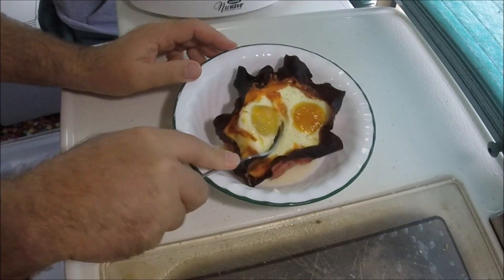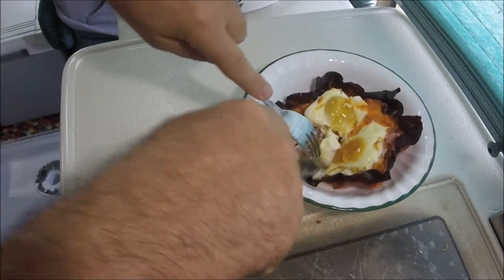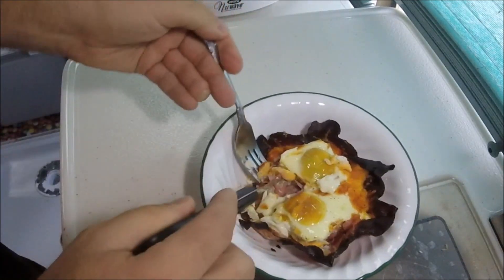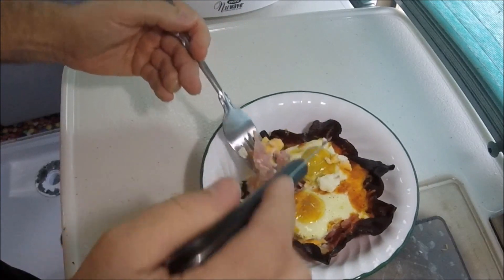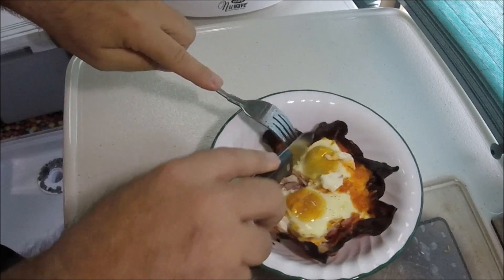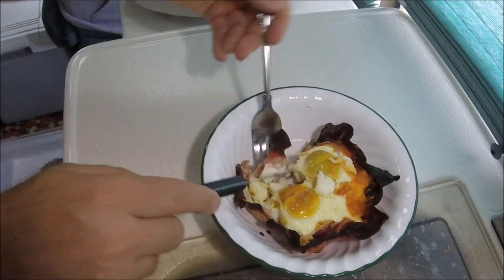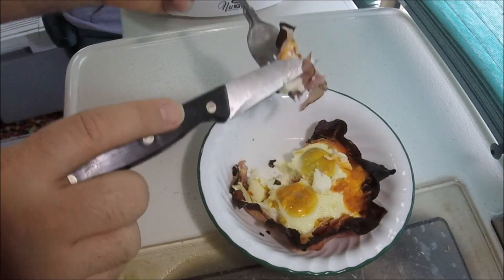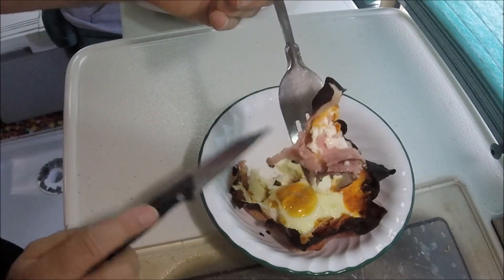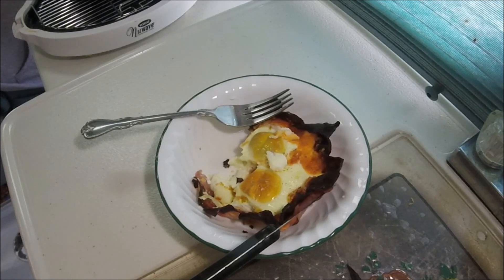And now I'm going to cut into it. That's pretty good. Again, eggs, ham, and cheese — probably not the healthiest thing in the world for you, but it tastes good. All right there, YouTubers, try something a little different. Have a great and wonderful day.